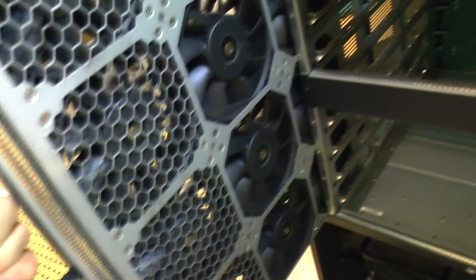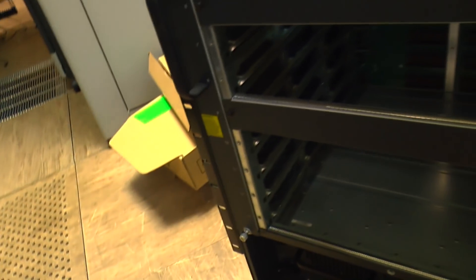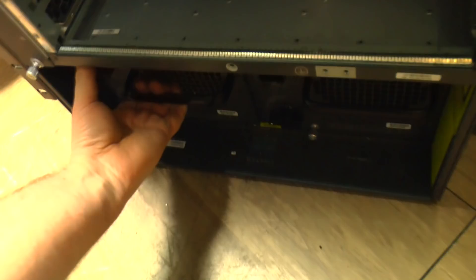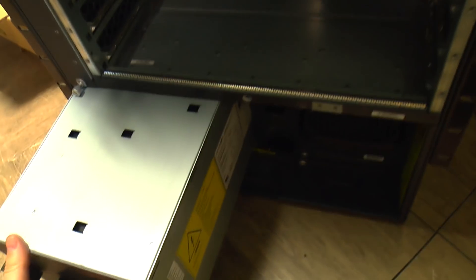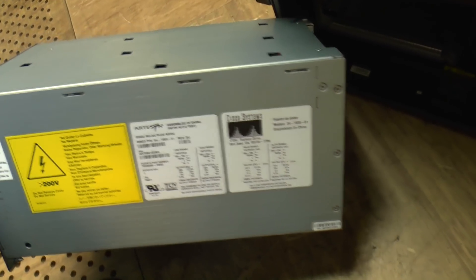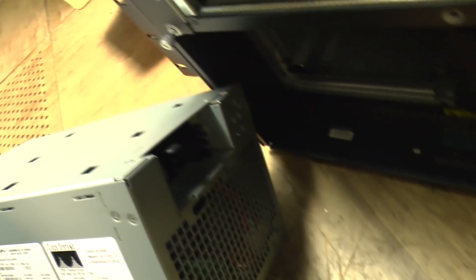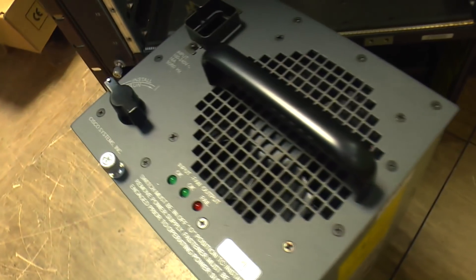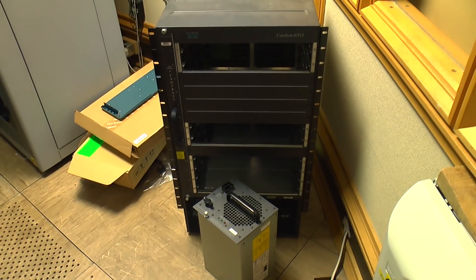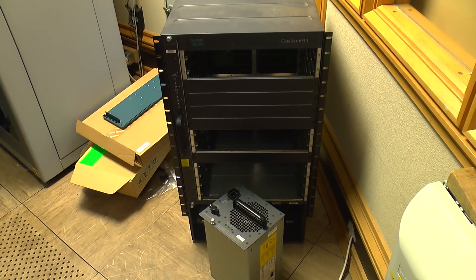Alongside, we've got a fan tray with 12 48V fans on it, and it takes the air through from side to side in this chassis. Different models have different airflow — these ones are side to side. Finally, at the bottom, there's a pair of two-and-a-half kilowatt power supplies. Again, these are hot-swappable, so you can run on one while you replace the other. You could even disconnect from mains power and reconnect onto a UPS or onto a generator one supply at a time and keep the whole thing up and running.